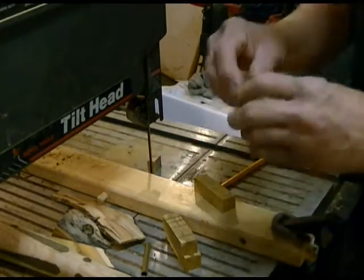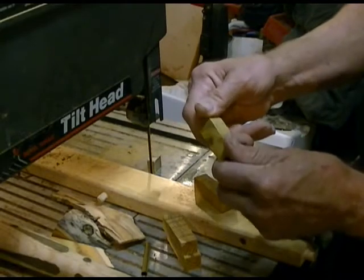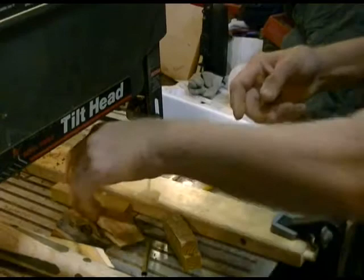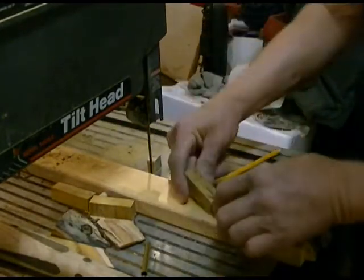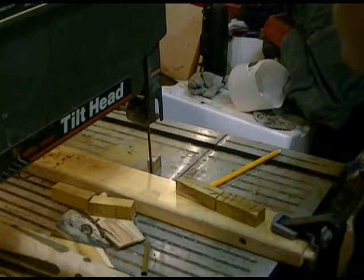This one has a knot right in the middle of it. I'm just looking at the grain to see which one I want to do on camera, and I think we're going to work with this one. That's decided — let's get set up on the drill press and I'll show you how I do that.